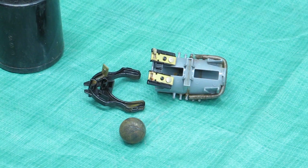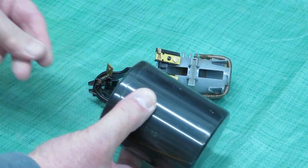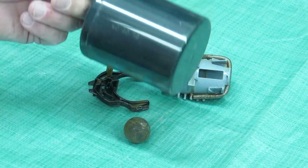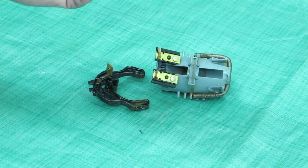Did you ever wonder how a float switch worked? A float switch, like on a sump pump, usually it's a can like this. It's attached to a wire and goes up and down with the water. When it comes down, the switch turns off. When it goes up and gets to a certain point, the switch comes on and turns on the pump.